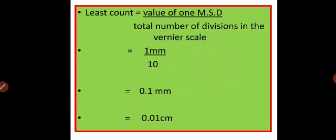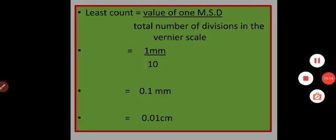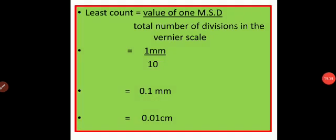Using the second formula: value of 1 main scale division is 1 mm, divided by the total number of divisions in the vernier scale, which is 10. So 1 mm divided by 10 gives 0.1 mm, which converts to 0.01 cm. I hope you understood the vernier principle and the different parts of the vernier caliper. In the next class we shall learn about the types of errors. Thank you. Kindly note down all these points in your notebook.